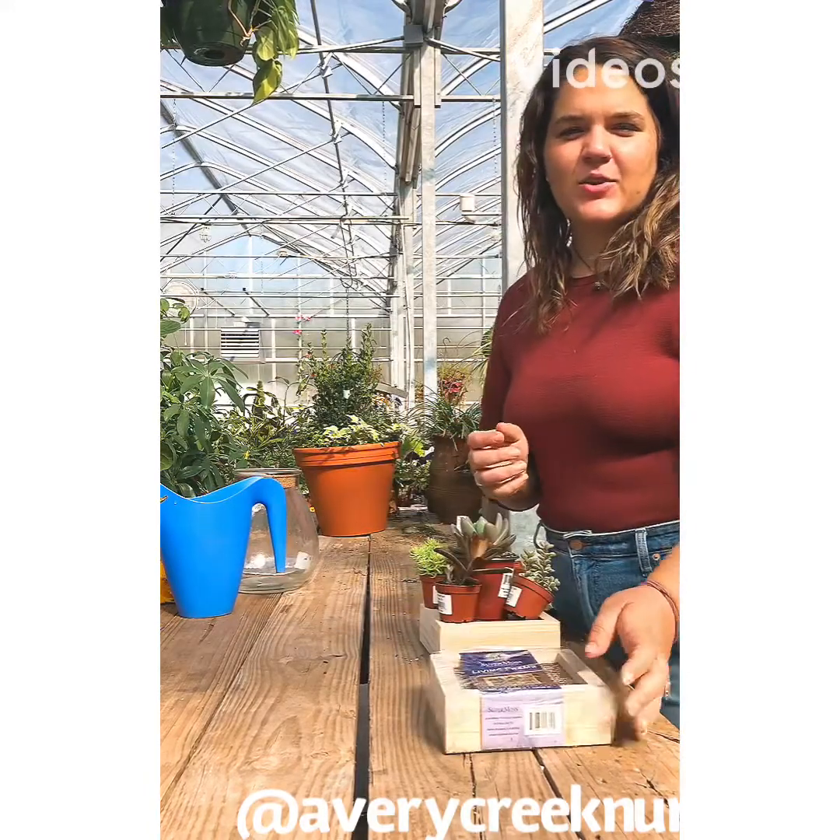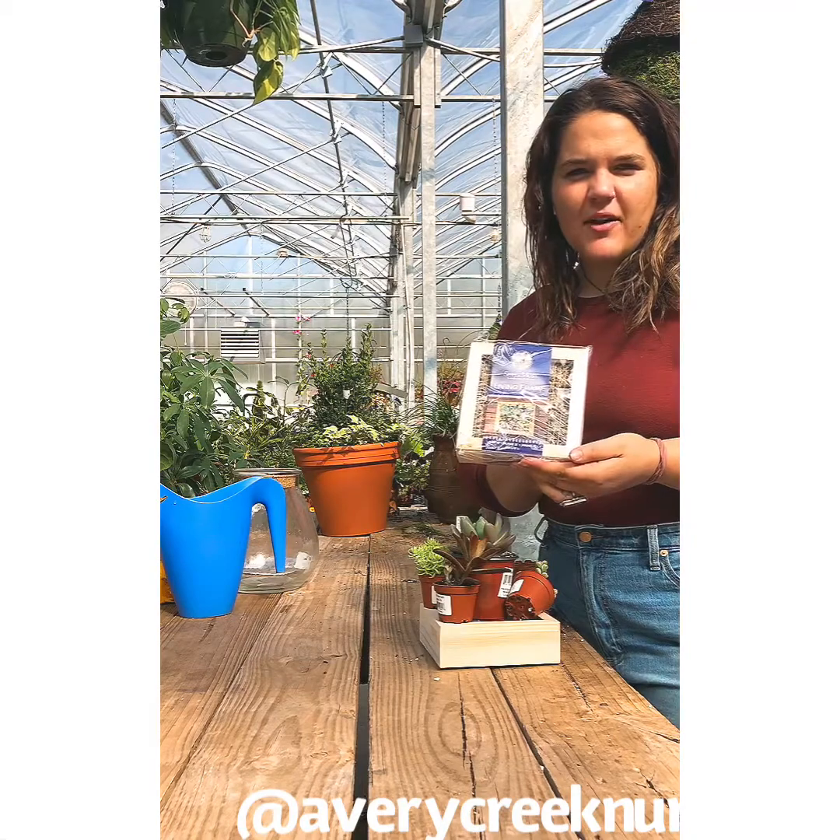Hi guys, we're here at Avercrete Nursery in Columbus, North Carolina, and I'm going to show you how to make a living frame wall using succulents. Today we have the Super Moss Living Succulent Frame Kit, and I'm going to show you how that works.